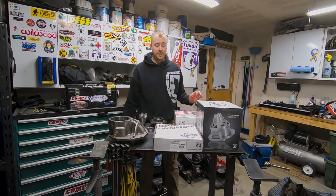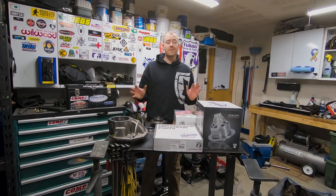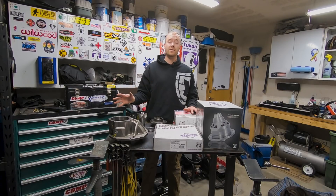Welcome back to the Reckless Rent's Garage. This episode has been a long time coming and I'm really excited to be bringing this little series to you guys. We have a new axle build and it's going to be the front axle for the Ranger.